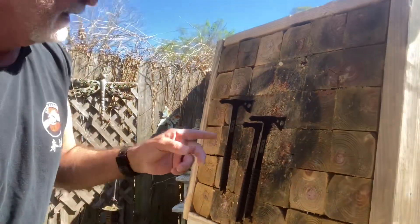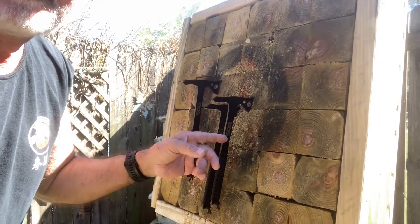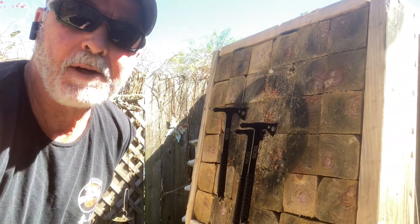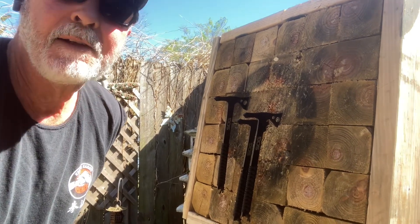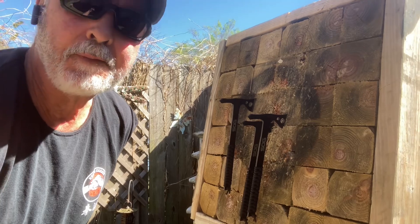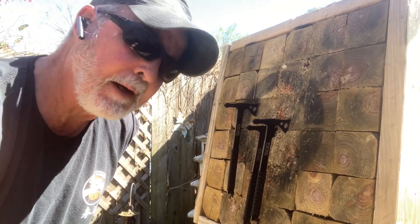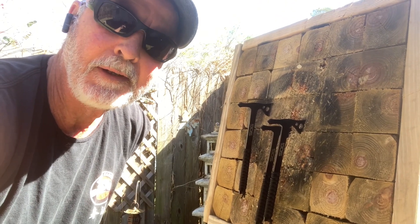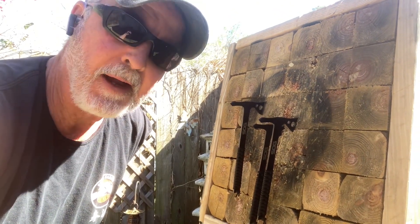These are my SOG throwing axes. You can get those at any sporting goods store or on Amazon — they're inexpensive. Really, guys, pick up a set like this, you don't have to spend a fortune. Take care, I'm going to be out here and I'll find some more inexpensive stuff — maybe I'll do a video on it. Take care, and SOG out.